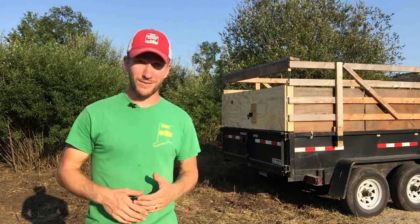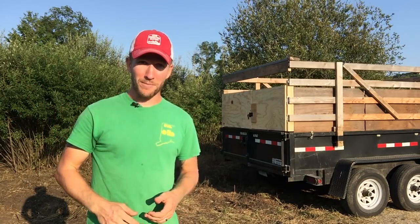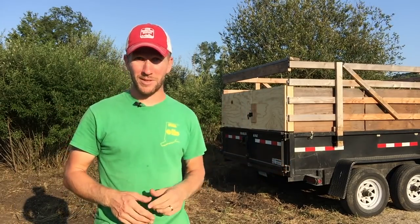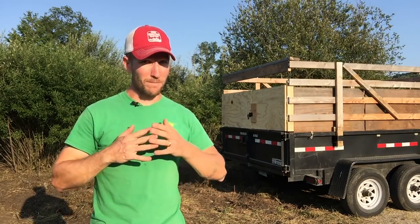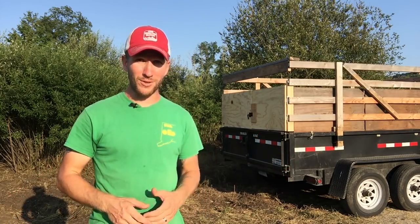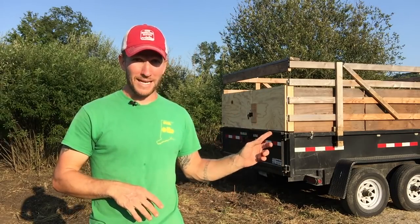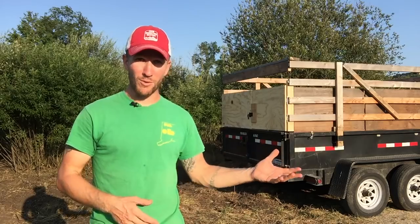So I have this dump trailer and I have to move pigs. I start off on pigs this week and I need to move them around — I needed a livestock trailer. I did make the investment of $6,500 on this trailer knowing that it would cover a broad spectrum of things I wanted to do. Instead of getting a dump truck or a truck with a dump body, I got the dump trailer. It's more versatile — I can move equipment.